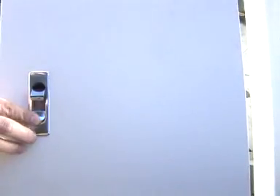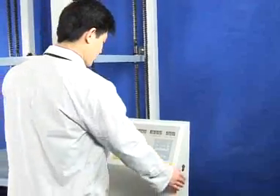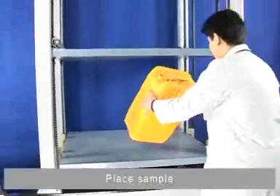Set testing speed. Please place the sample.